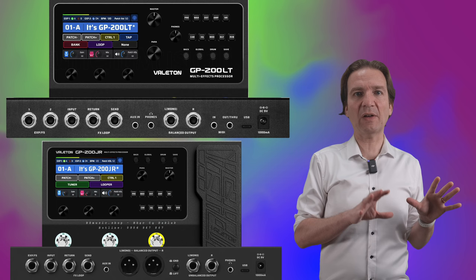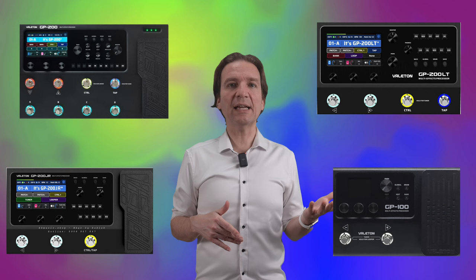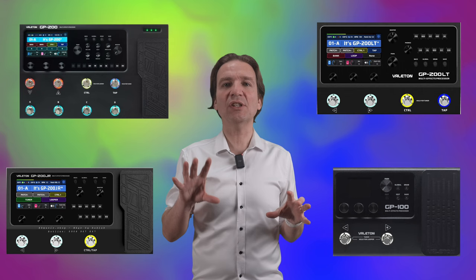The only con of the unit compared to the other Valetton solutions is that the Jr misses MIDI in, which is a bit of a bummer, especially considering you only have three footswitches at your disposal. Other than that, the unit retains the same features as all the other modelers: 11 effect blocks, 70 amps and cabs, etc. So here we have another component of the Valetton GP family, composed of four units with slight variations to fit the needs of all buyers.